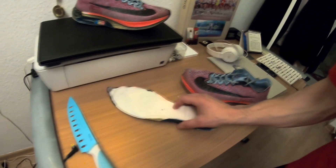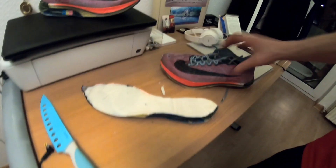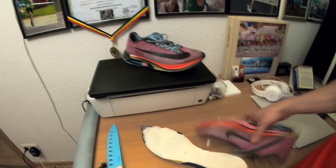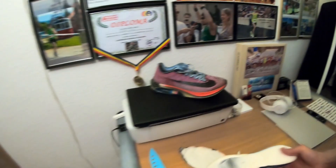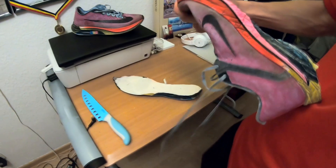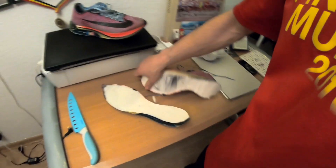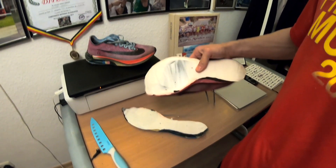Here's part one — you can see the sole and the wonderful ZoomX material, and right here you have the carbon fiber plate. Look at it. Now I'm going to try to have it undergo surgery and take it out.